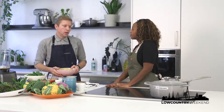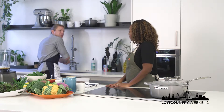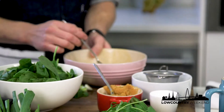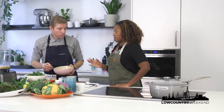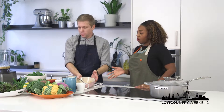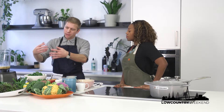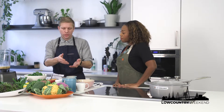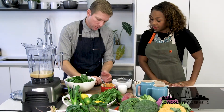Tahini also has minerals like magnesium and iron — things your doctor tells you that you need. You could totally mix the dressing from the start, but we're going to put in whole spinach leaves, scallions, and cilantro, and that's going to get blended up and make it nice and smooth and pure, then emulsify in the tahini. So you want to give your blender a good head start — we're going to chop up the scallions a little bit.